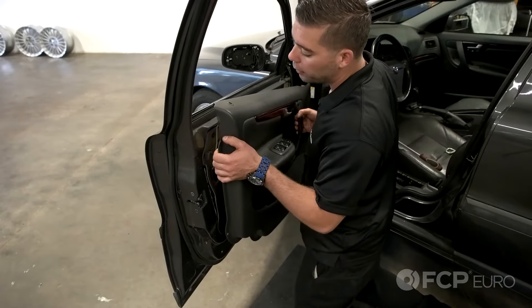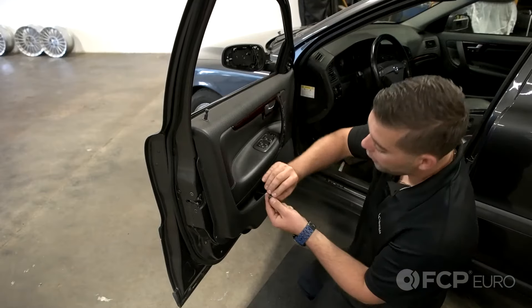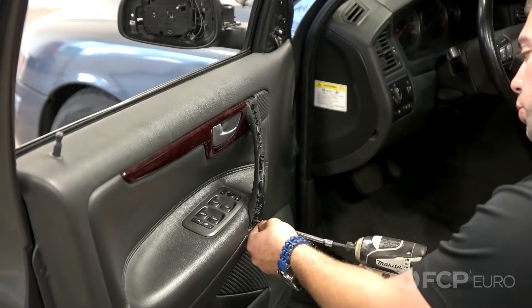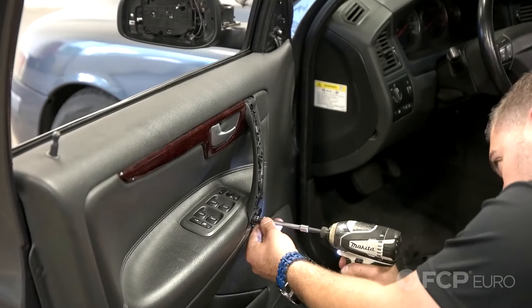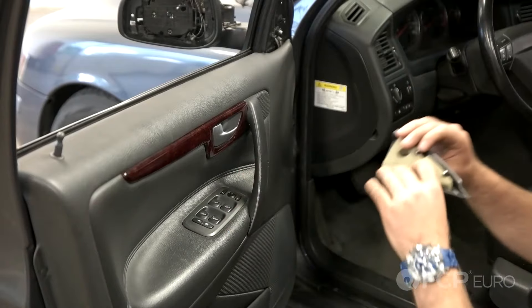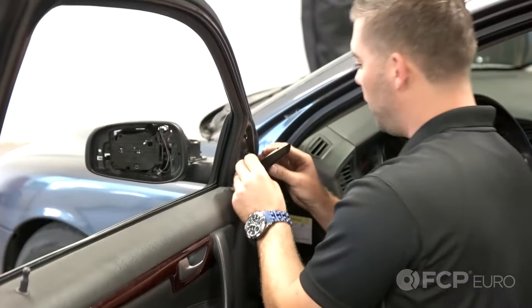Now reinsert your door panel. Put your eight door panel clips back into place. Reinstall your two T25 Torx screws, the grab handle cover, and the inside cover for your mirror assembly.